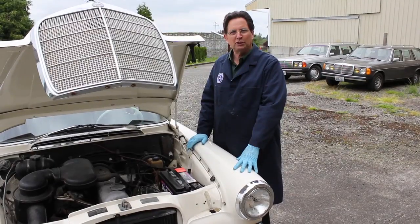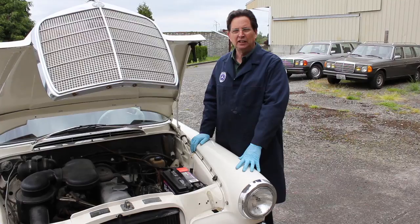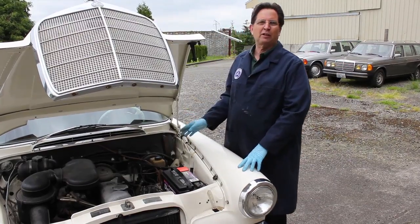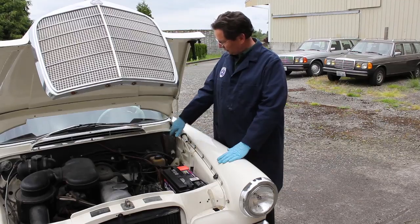If you've been to my website before and purchased any of my maintenance manuals, you know I harp a lot about fuses. You cannot believe the amount of electrical problems I see that are caused by poor fuse contacts inside this fuse box.